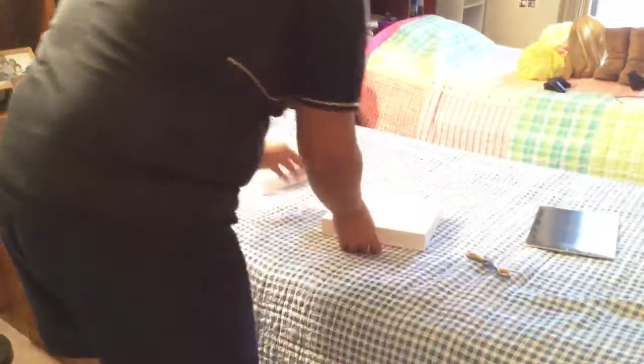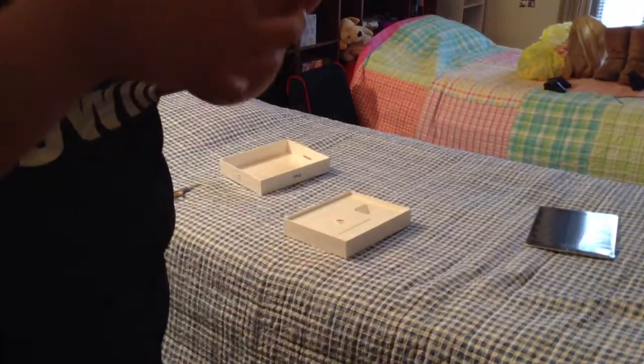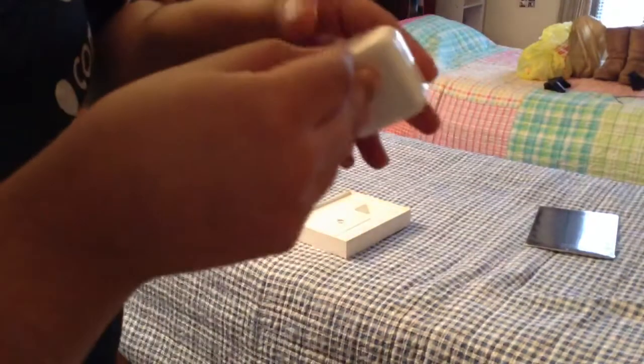Let's get to the accessories. We have the wall adapter — you know, standard. If you guys already have an iPad you mostly know what's included in this package, but this is my first time unboxing one, though not my first Apple product.